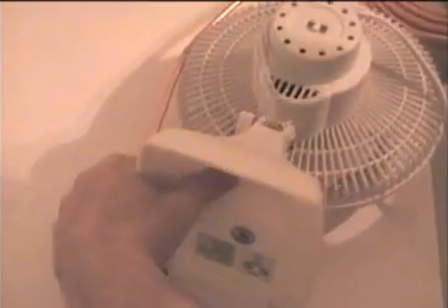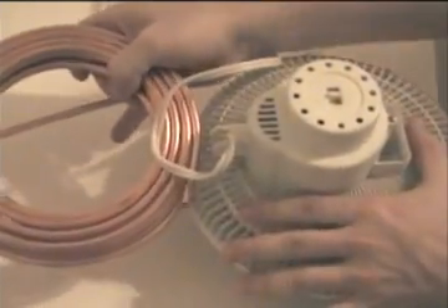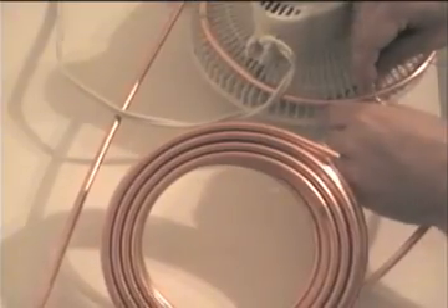Be sure to use the wire or the zip ties to fasten it as you wrap it around the fan. Then when you're through with the back of the fan, flip the fan over and start wrapping the copper tubing around the front of the fan. Also make sure that you fasten it thoroughly with either the wire or the zip ties.